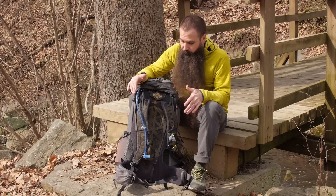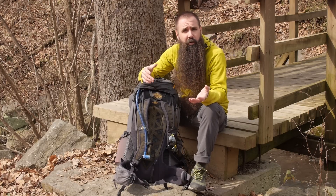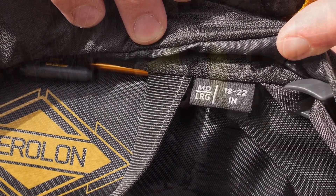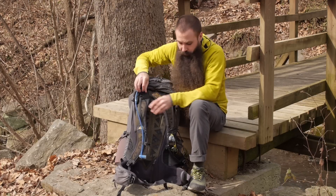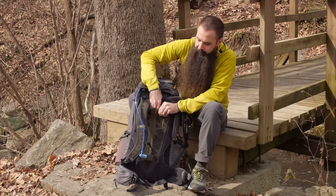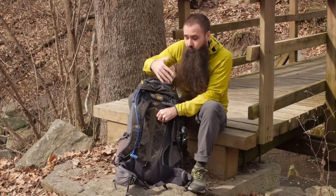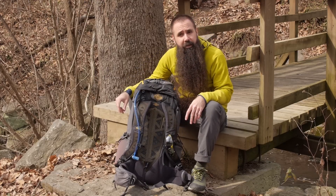In addition to that fit adjustability, Gregory makes this pack available in two sizes: a small/medium for torso lengths of 15 to 19 inches, and a medium/large for torso lengths of 18 to 22 inches. In either size there's a four-inch range of adjustability. Simply loosen the load lifter straps, undo the Velcro behind the panel, and slide the harness up or down to best fit your torso. It stays perfectly in place once you've positioned it where you need it.